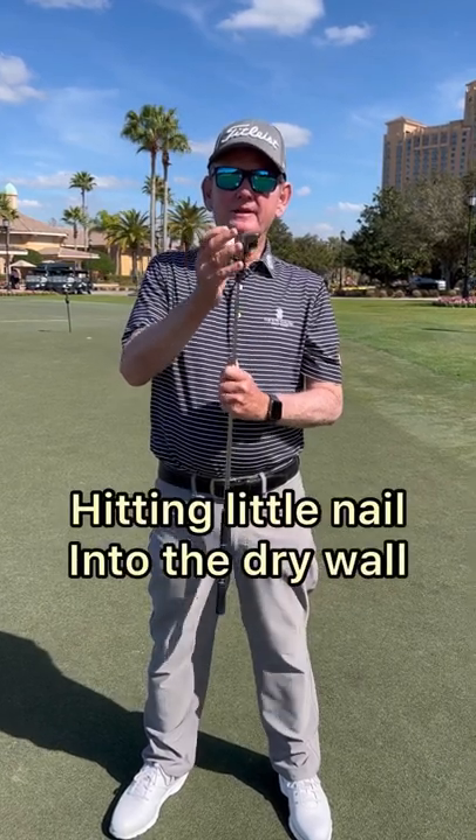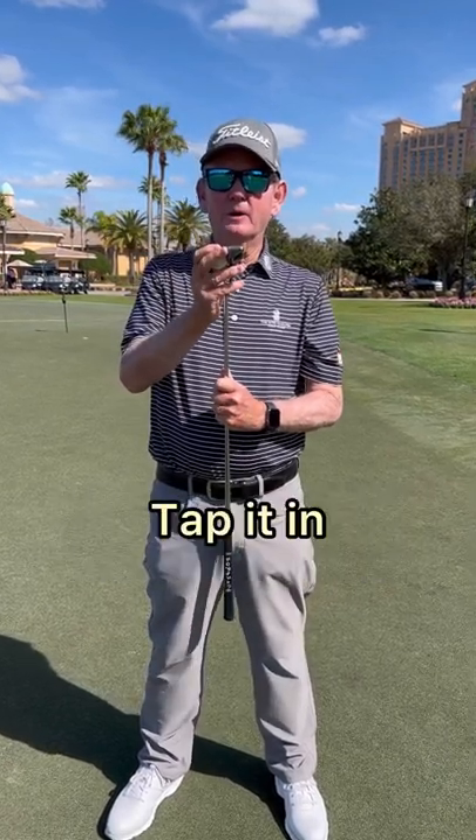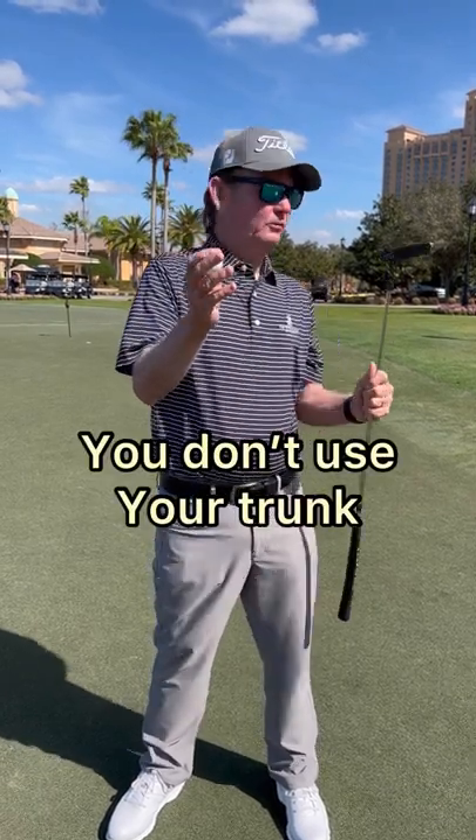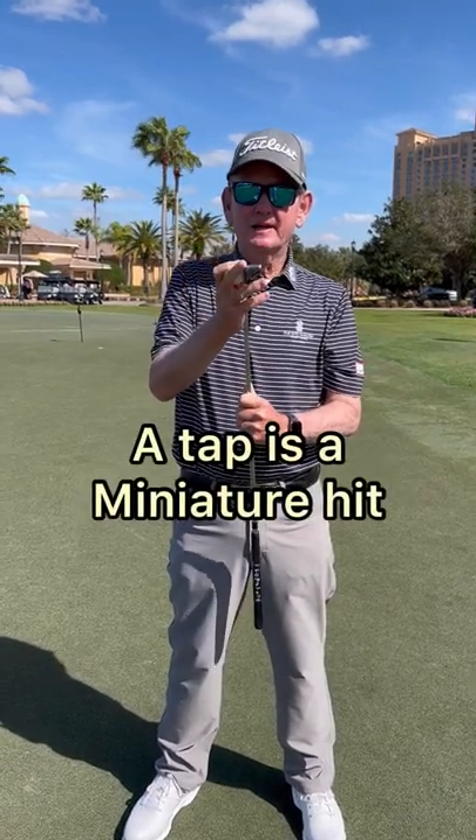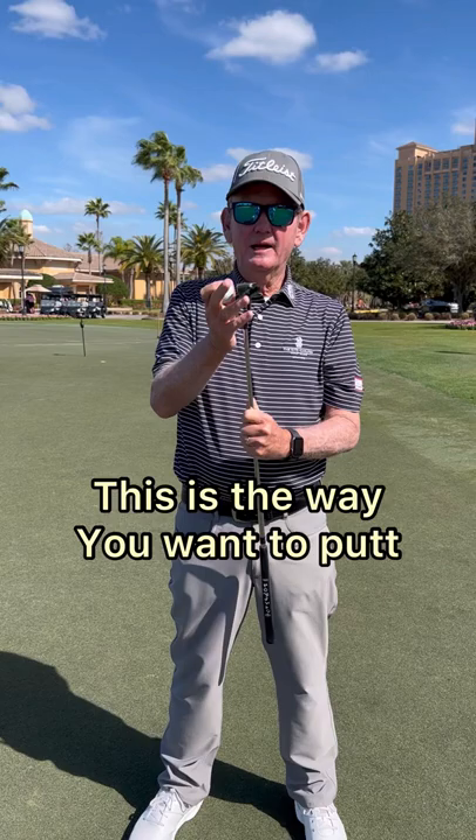When you're hanging pictures and you're hitting that little nail into the drywall, you tap it in. You don't use your trunk to try and tap this, you just simply tap it in. A tap is a miniature hit. This is the way you want to putt.